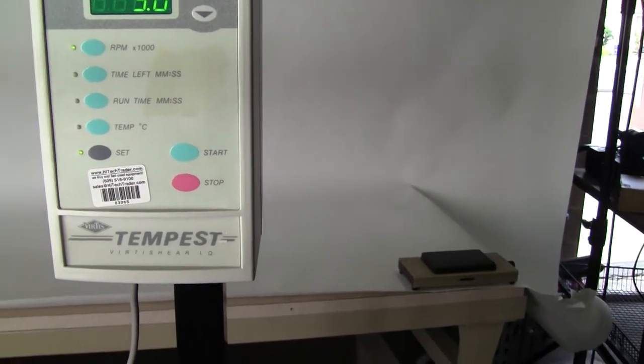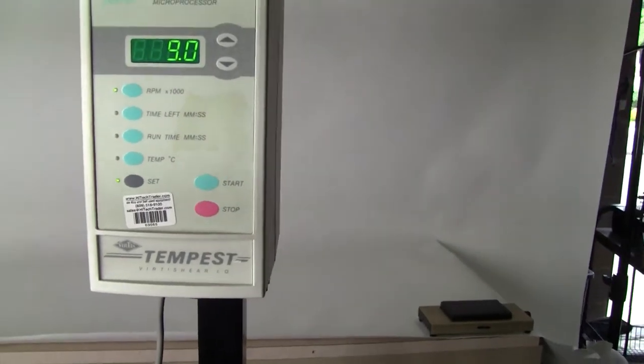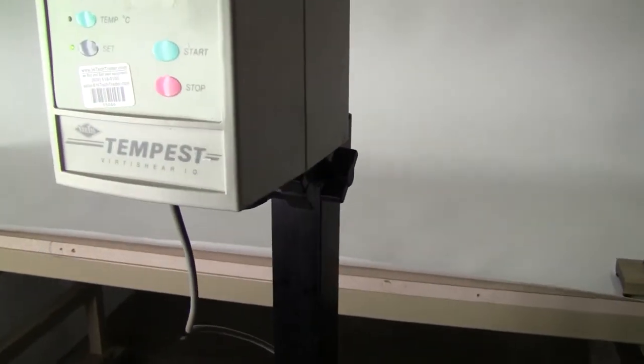You can set run time, time left, and temperature. This particular model comes with a stand but it does not have a stator.